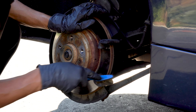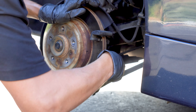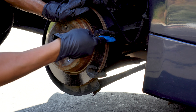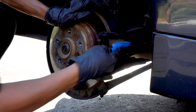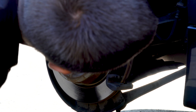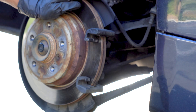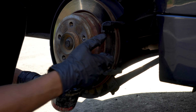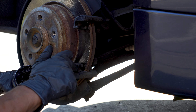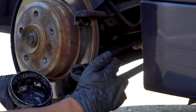Time to clean the bracket. Apply some grease — not too much, just a little.